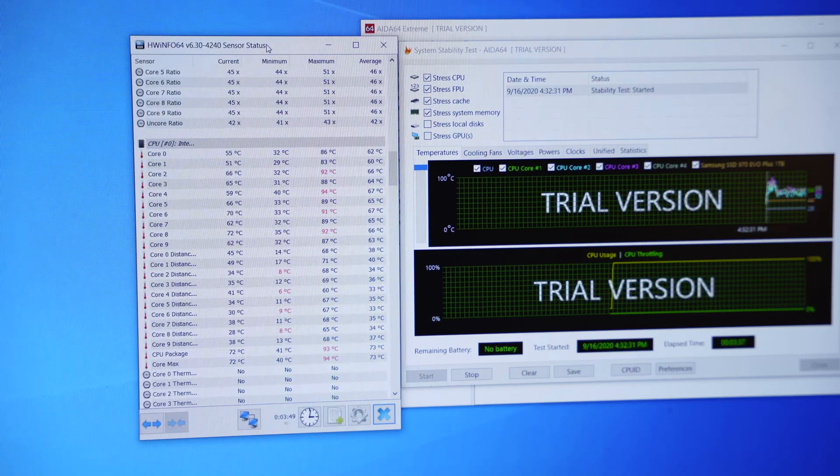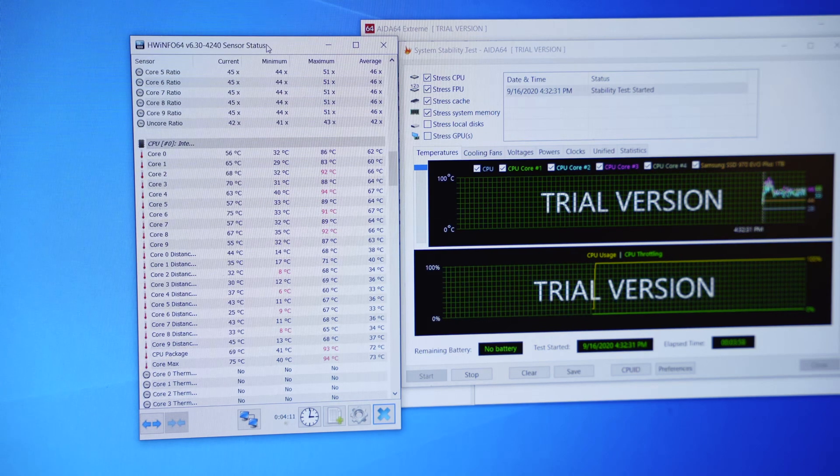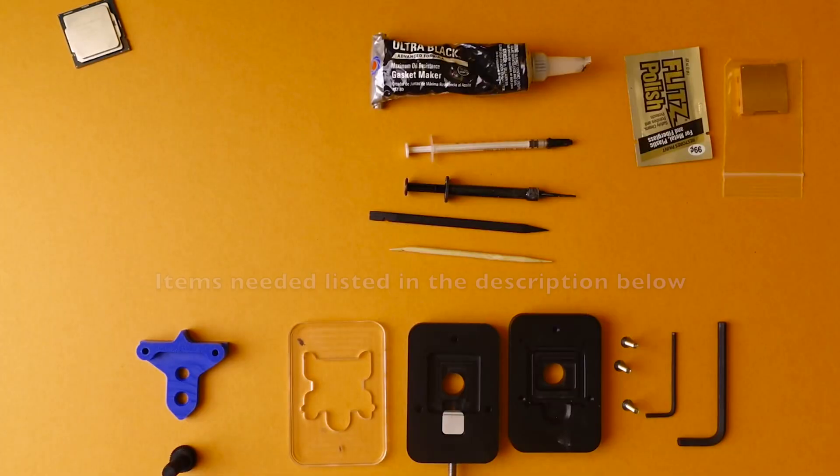My recommendation is to actually put it in your system, do a burn-in test, run it for a week or two weeks, and keep track of your temperatures. Write them down, keep a log, because it's important to make sure you didn't do something to make the temperatures worse when you did the delid process. If your temperatures come out worse, that most likely means you applied the liquid metal incorrectly. So make sure you know what you're getting into prior to it, and then verify that we're actually making an improvement after the delid itself.